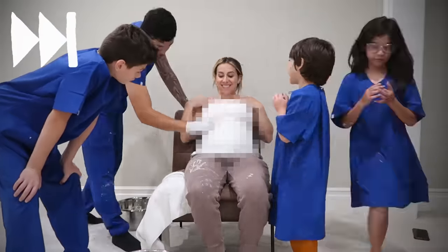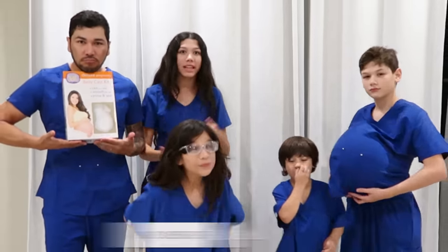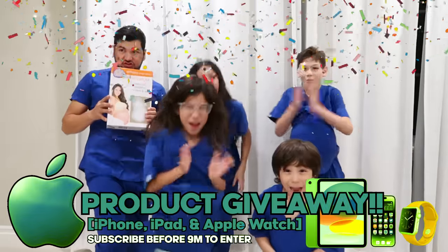We are finally done. I am so excited to show you guys how everything looks. Make sure to subscribe because we are so close to hitting 9 million subscribers. Going to hit 9 million — we are having an Apple product. Let's go!